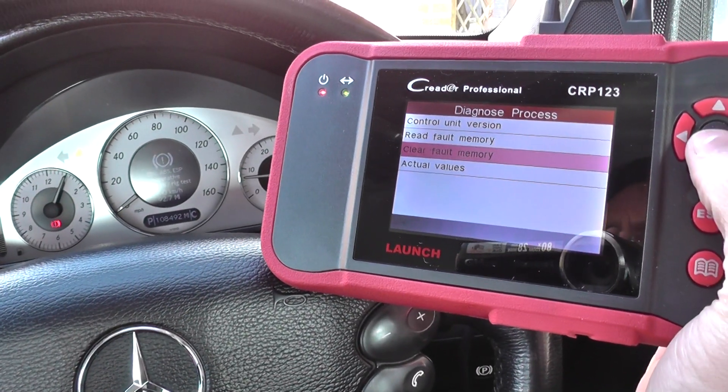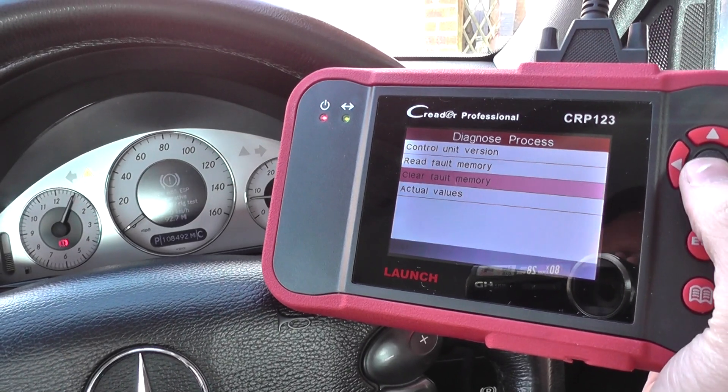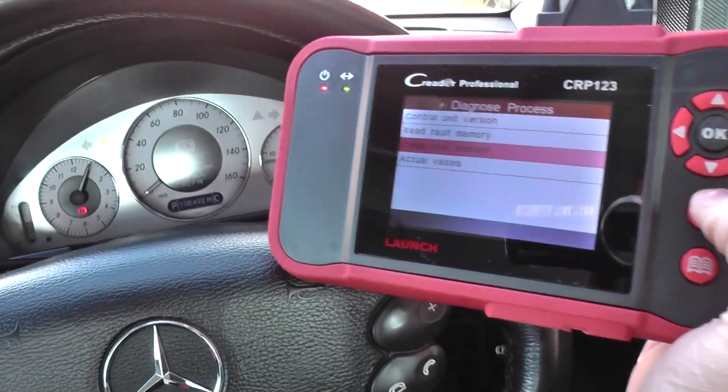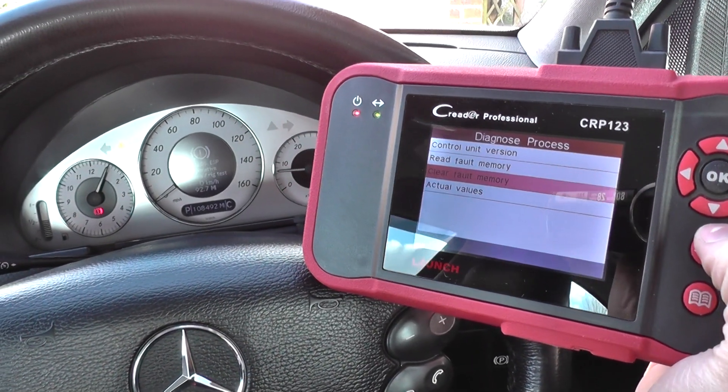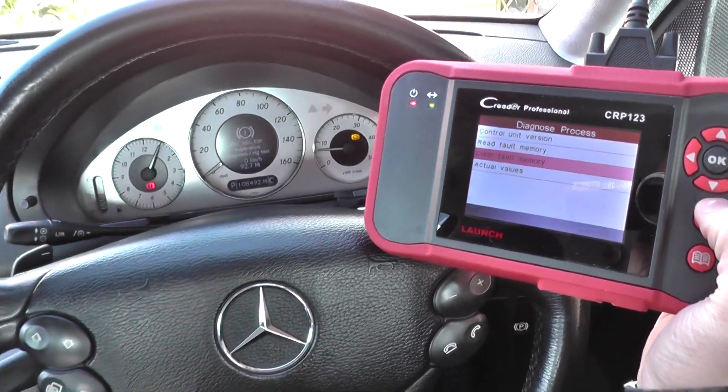This kit is available by clicking the link below this video, or you can log on to the website at www.diagnostic-world.com, where you will find this kit along with more videos and information, and you can also buy it online. Thanks so much for watching.